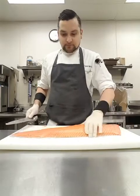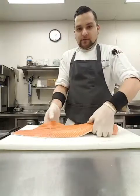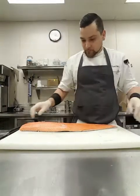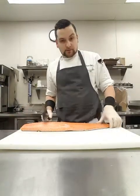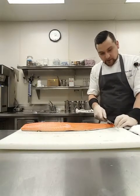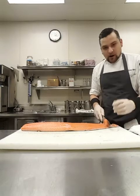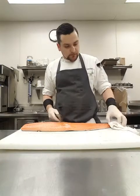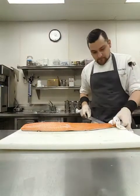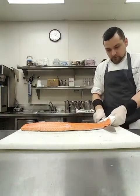Now what I'm gonna do is take the salmon and hold it — I have a towel over here. I'm gonna cut in a little bit right here, cut this way, and angle my knife back in. Then I'm gonna take my towel, pull on the skin to keep it tight, and just run my knife all the way down — just like this.